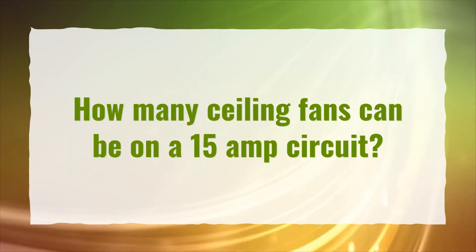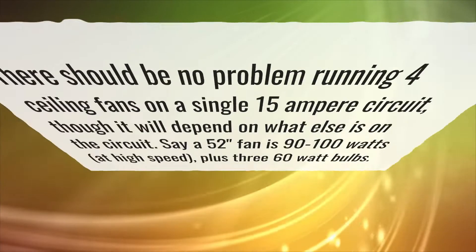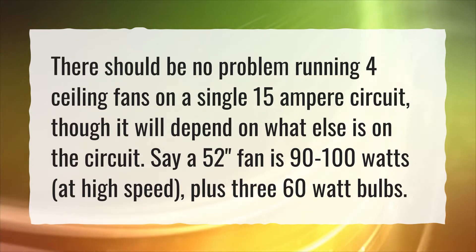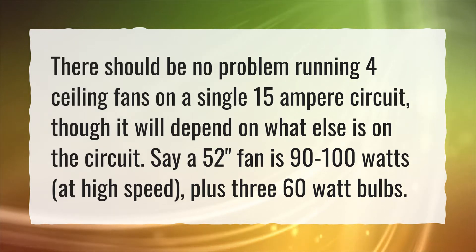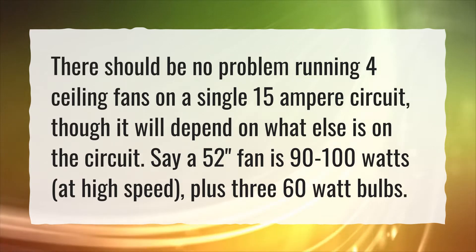How many ceiling fans can be on a 15 amp circuit? There should be no problem running 4 ceiling fans on a single 15 ampere circuit, though it will depend on what else is on the circuit. Say a 52 inch fan is 90 to 100 watts at high speed, plus 360 watt bulbs.